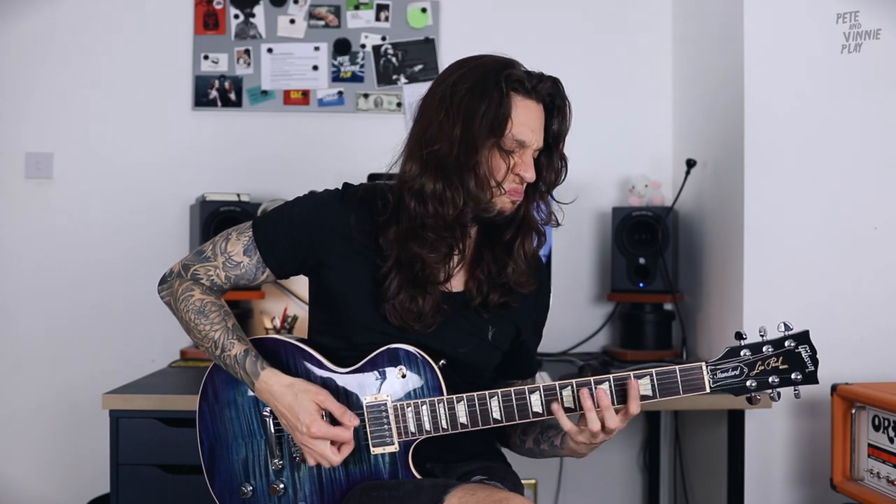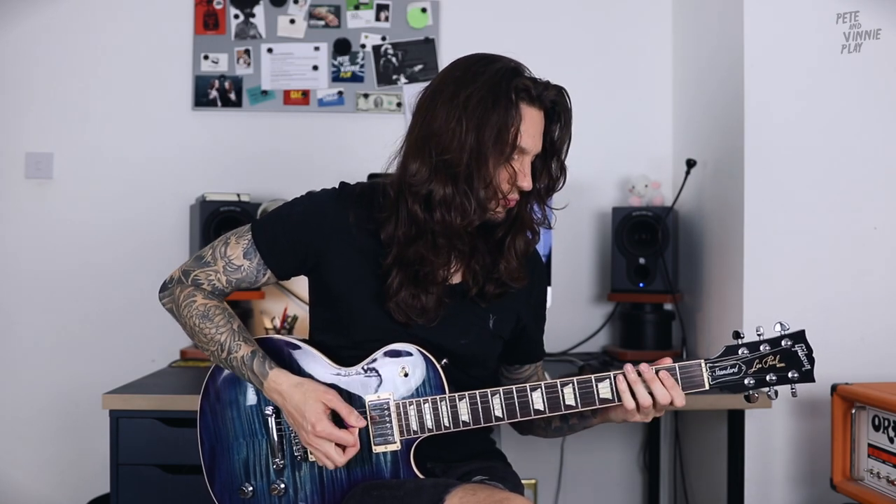Now if I ease my strength and keep a lighter touch it'll sound like this. As you can see with that much gain you really don't need to dig in that much. It's quite the opposite — you can keep a lighter touch and let the gain do the work for you. The trick here is to look for any tension in your right arm and consciously try to get rid of it by relaxing any tense areas. Your grip of the pick and the way you attack the strings should be firm enough but free of tension.